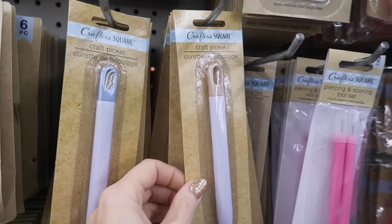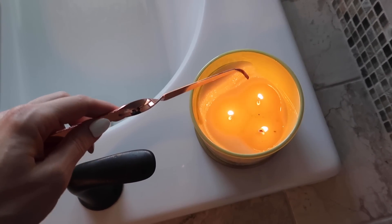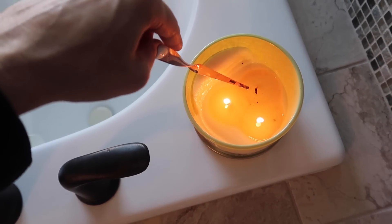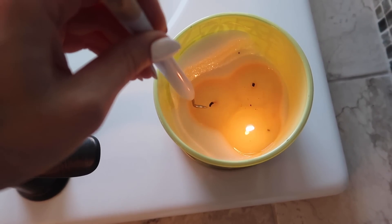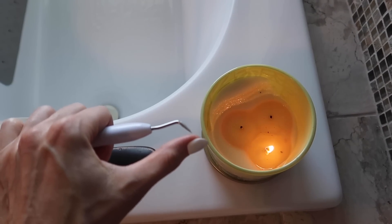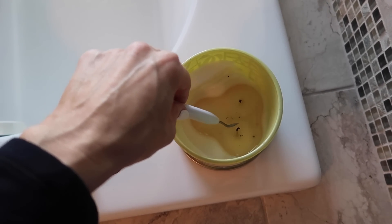I got this in the craft section — it's a craft picker, but I have a better use for it. You may have seen these before. It's also a great gift idea with your favorite candle, and it's a great way to put out your wicks without all the smoke. This $1.25 version also works really well, and because it's a little bit pointy and sharp, it's a great way to help you get those stickers up that are often stuck on candles.